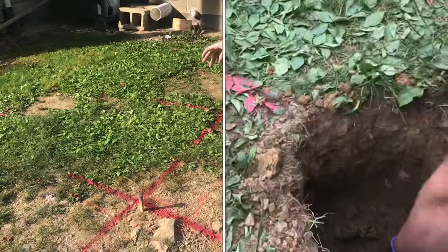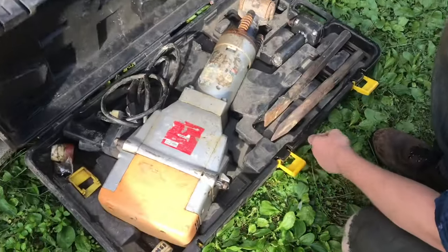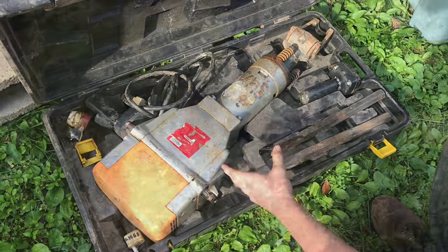I'll show you how to dig some holes through the rockiest dirt. You'll need a big heavy digging bar and, most importantly, a jackhammer. We've dug a lot of holes with this thing and it's almost a necessity.